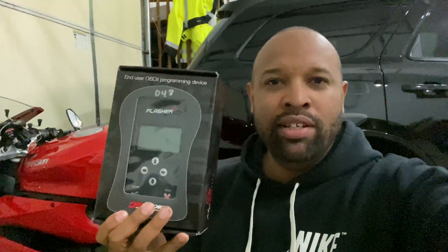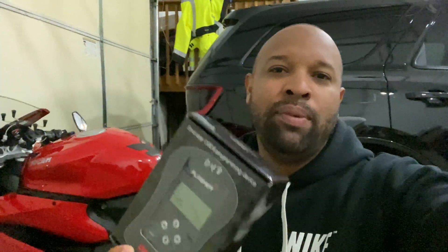So what's going on guys? I just want to give you a quick update with mods for the bike. This week I did go ahead and pick up a Bren Tuning handheld tuner for the 2016 and up 959 Panigale.